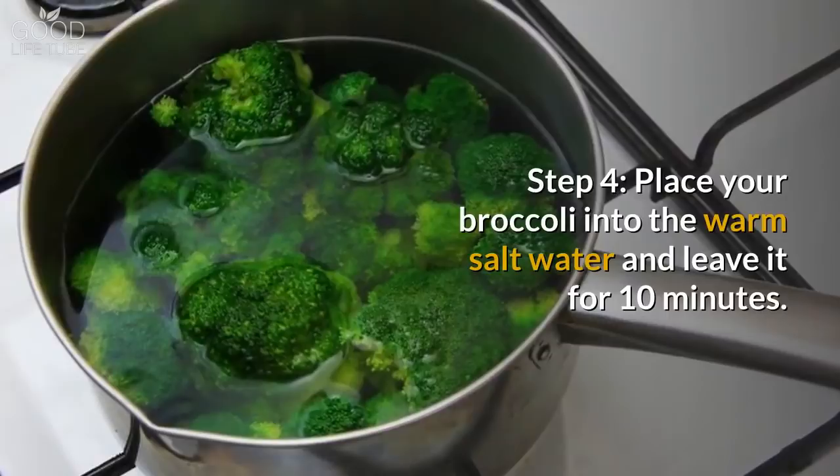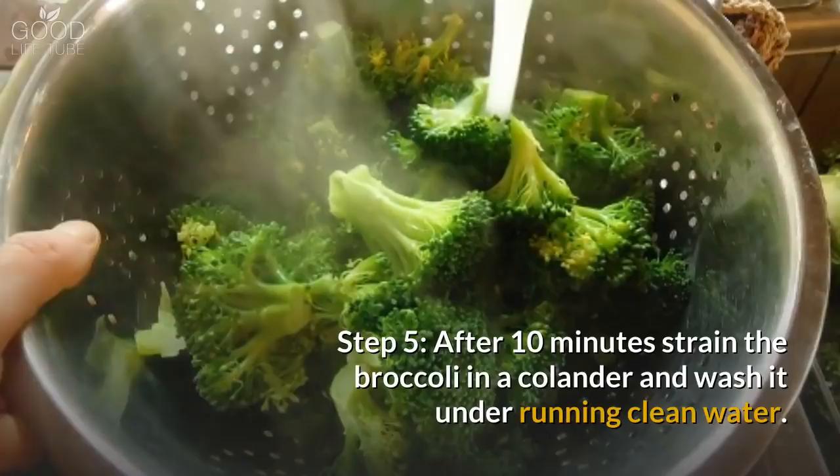Step 4: Place your broccoli into the warm salt water and leave it for 10 minutes. Step 5: After 10 minutes, strain the broccoli in a colander and wash it under running clean water.